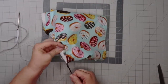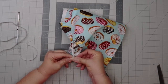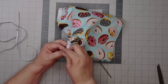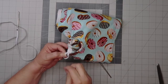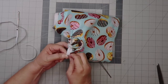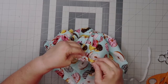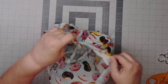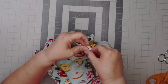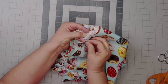I do hand sew the elastic for the leg openings and machine sew the elastic for the waistband.